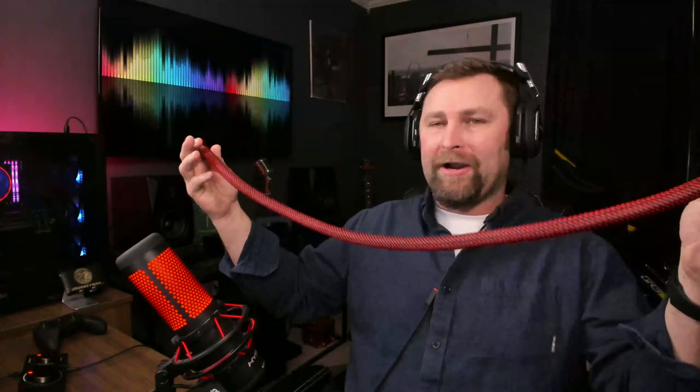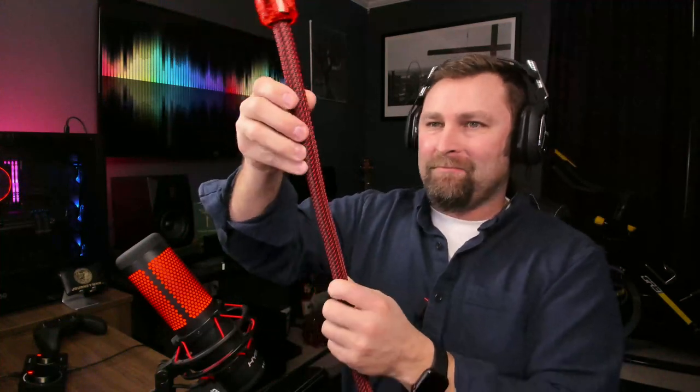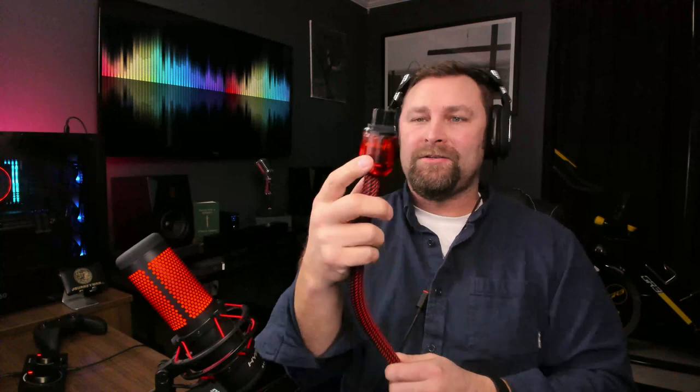Let's see what they claim. This thing is a freaking beast — it is like 17 millimeters across. These ends are like construction quality. I worked construction for about 20 years in the field, and this thing is just beast mode. I've seen industrial power cords that were not built this heavy duty.